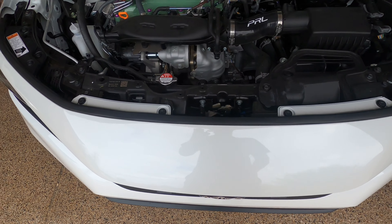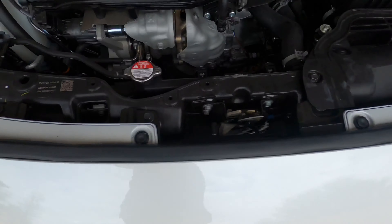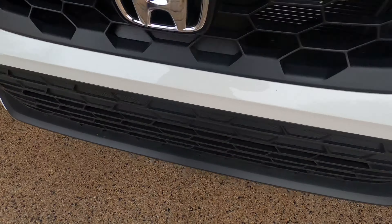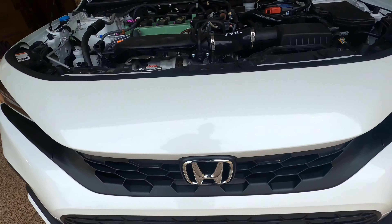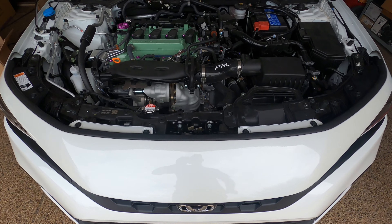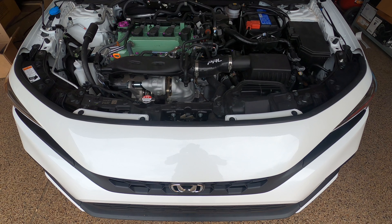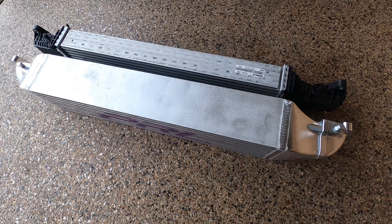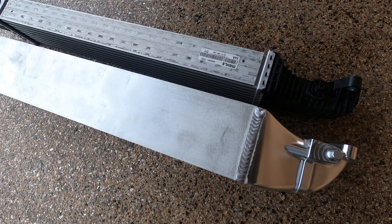Definitely finding all the bits and pieces on here that need to come out takes a little bit of time. First thing we're going to get into is taking off all the clips on top up here. I've actually already removed pretty much the bottom already from doing the front pipe and down pipe, so that's already off the car. It's just about 25 clips underneath that you have to take off.